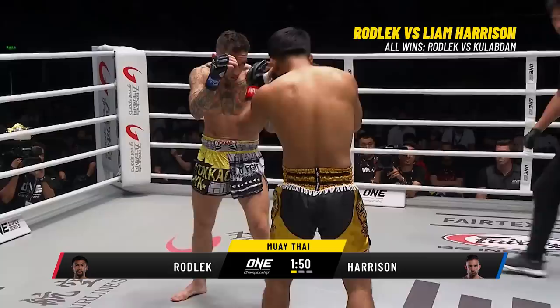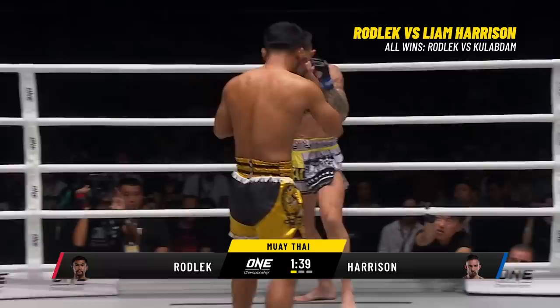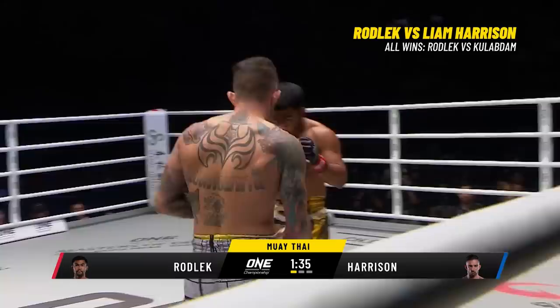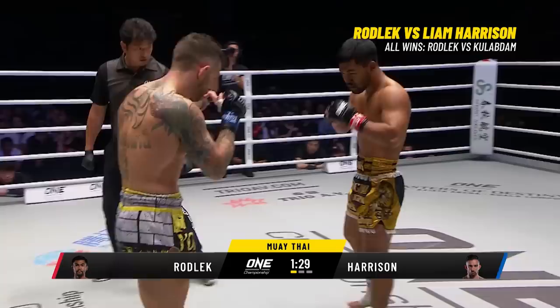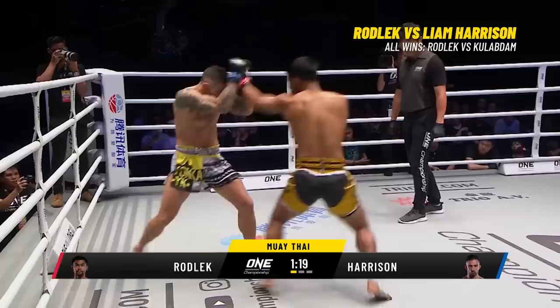Harrison working on the outside. Rodley needs to start checking those kicks — go to the inside leg. That kick targets the common peroneal nerve above the left knee of Harrison. Left hand again — that lead hand is a trip hammer for Rodley.